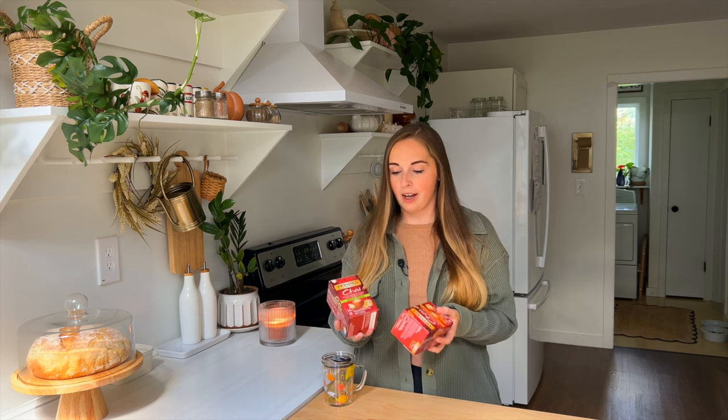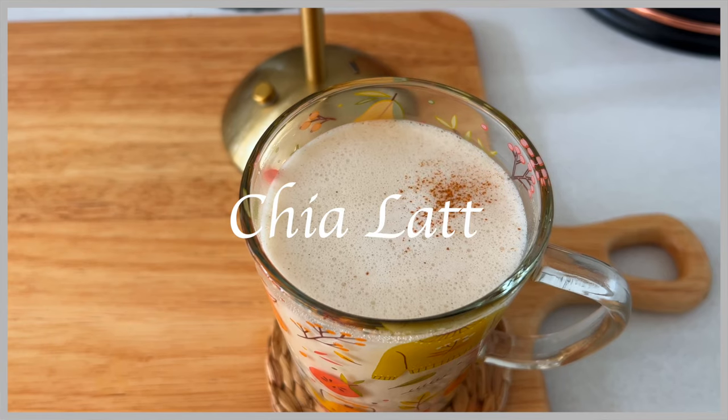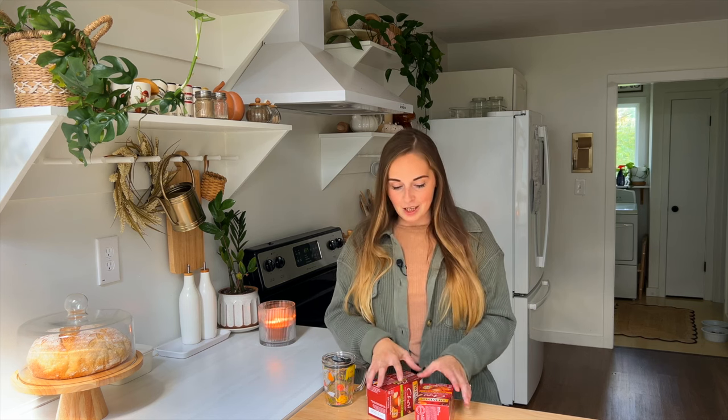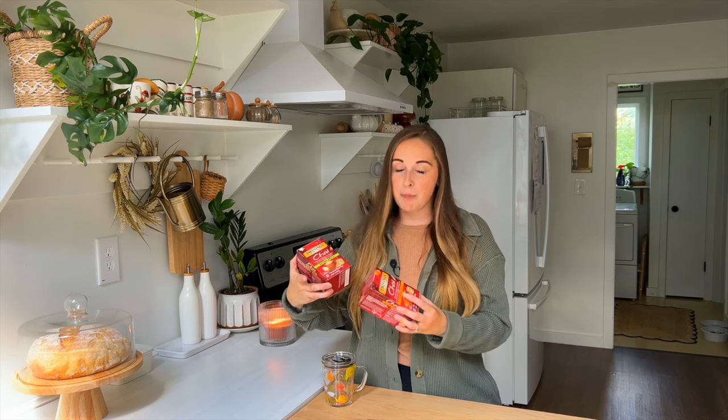If you guys remember, I picked up these chai teas and I want to make a nice little chai latte. We're going to head down to the cellar. One of these is a spiced apple and the other one is a pumpkin spice, so obviously leaning very into autumn and fall.